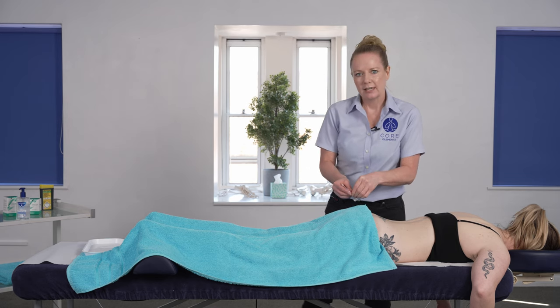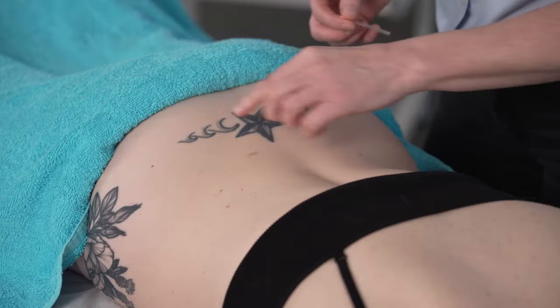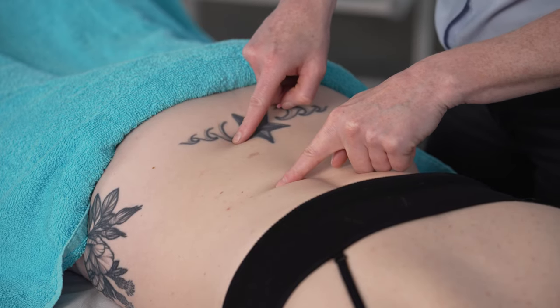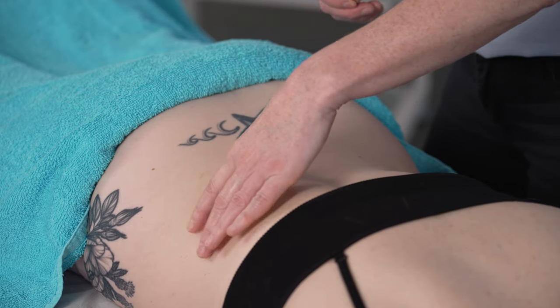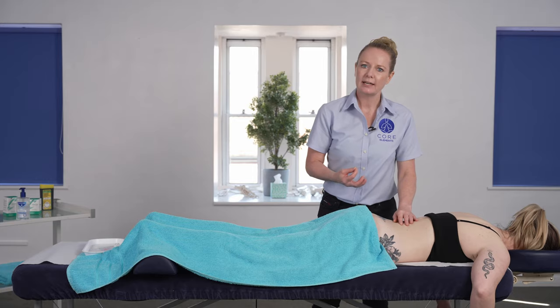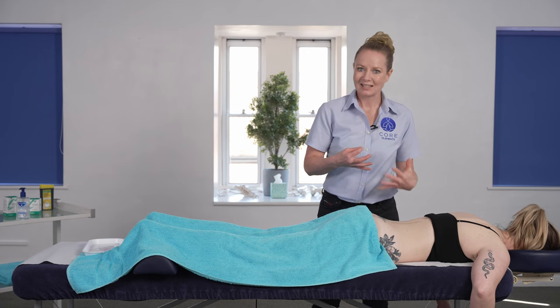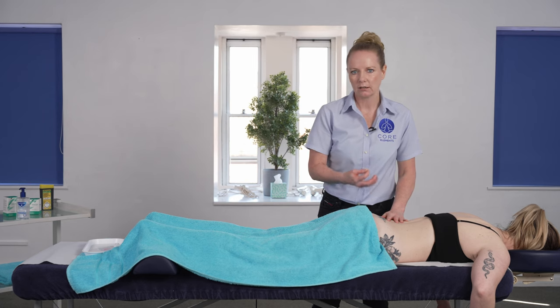The key aim of the needle is that we are penetrating into the muscle tissue. Focusing on that lumbar region and palpating for areas of tension — the key focus with dry needling is that we're palpating for trigger points or muscular tension, and that's going to help you to identify where the needle goes in.